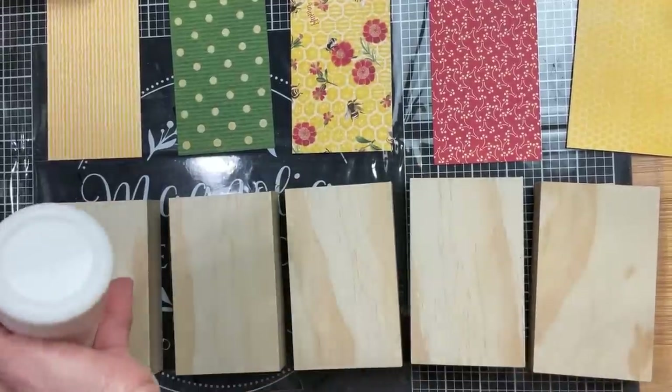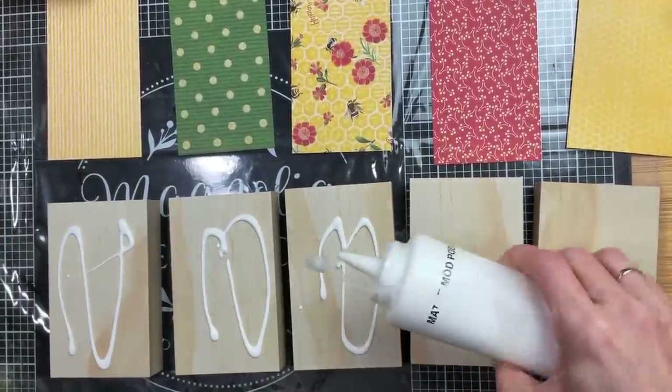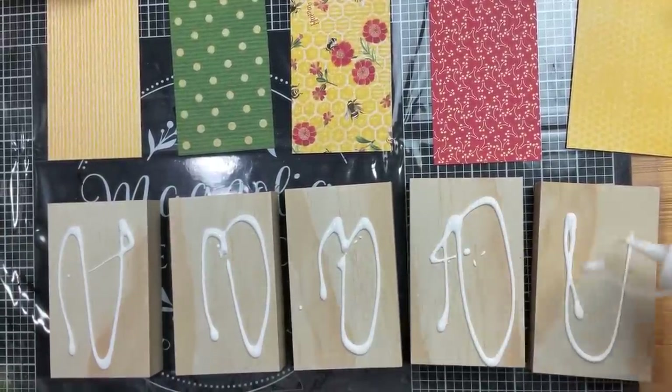Once we have our five rectangles cut, we're going to Mod Podge them onto the front of each of the wood rectangles.